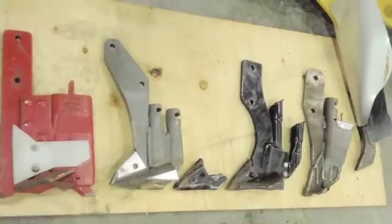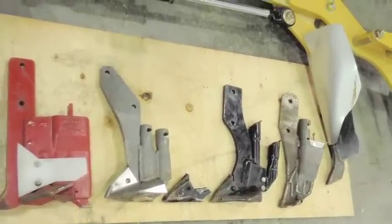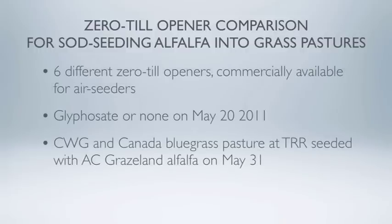So one of the things we did in 2011 was a project where we looked at six different commercially available openers. We identified six different openers and obtained five of each type from the manufacturers. We went out in spring, in May of 2011, and seeded into pasture that had been prepared either by leaving it to grow, or by spraying glyphosate herbicide on half of the plots two weeks earlier.